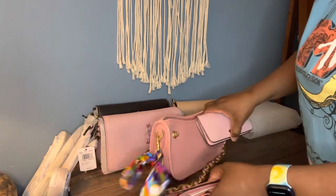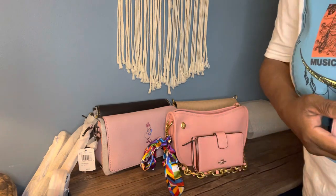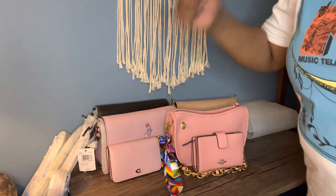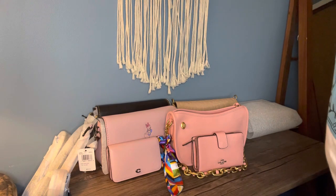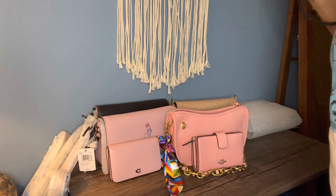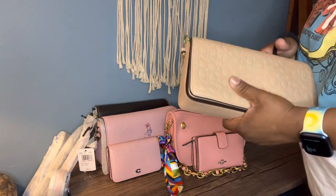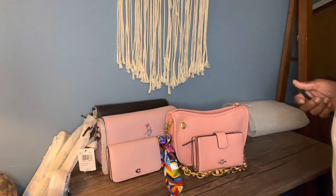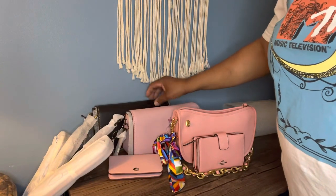From a previous video I showed a wallet that matches the Daisy Dinky perfectly. Now I'm thinking — I do have my first Dinky, I have this one, and it's actually a smaller bag. I went a little crazy to get this bag. So I don't know if I want to keep all three.